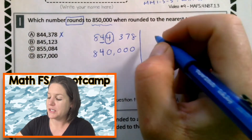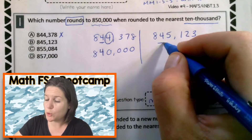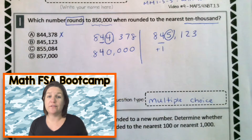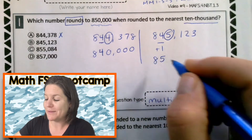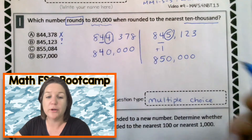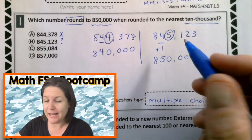Let us try choice B: 845,123. When you round, find and underline the place. Spotlight to the right. Decide the digit's fate. This is five or more, so we add one to the rounding place. What is four plus one? Five. Everything before, drop it down. And everything after becomes zero. Check me out now, I'm the rounding hero. So we did it — we got to 850,000. We're pretty sure it's B, so I'm going to put a question mark. And not even worry about checking C and D — but wait, is that a wise thing to do? No, maybe I made a mistake. Let me go and check the other ones too.